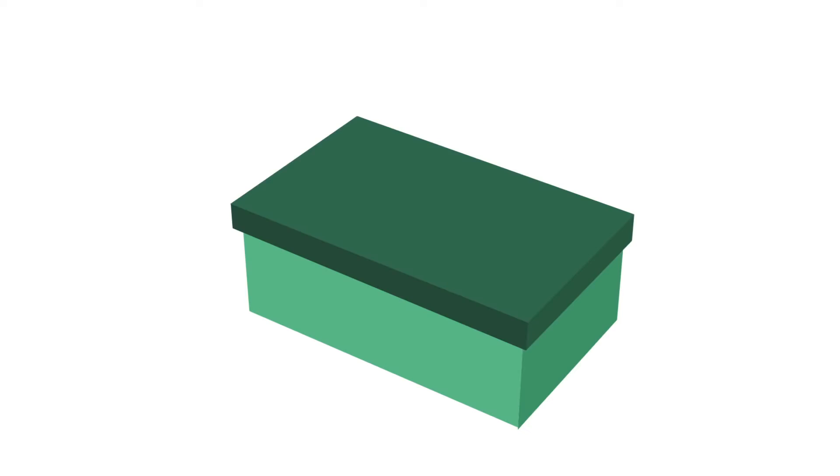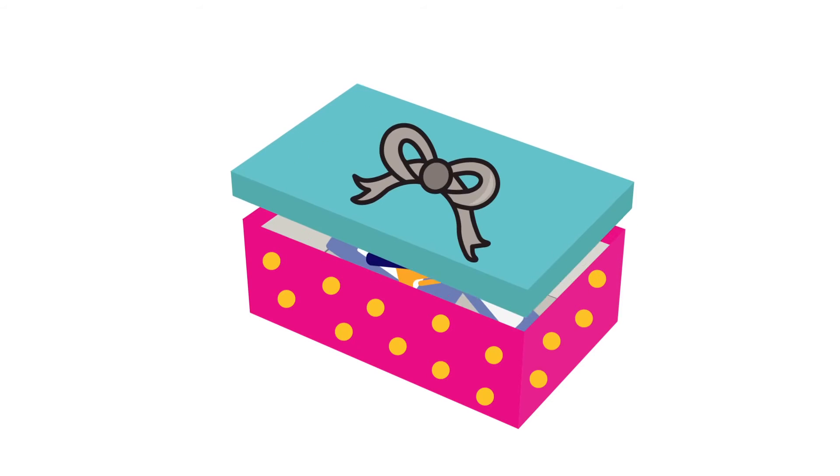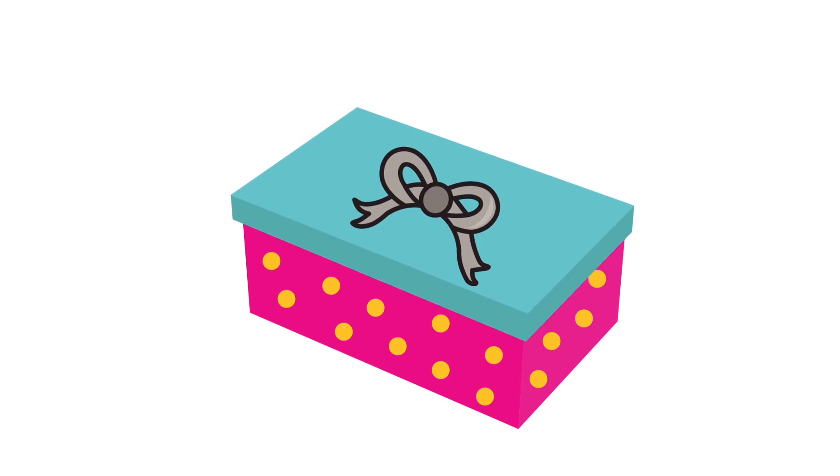Step 2. Decorate your shoebox. Have fun. Be creative. Just make sure to wrap the lid and the box separately so they can be open for inspection.